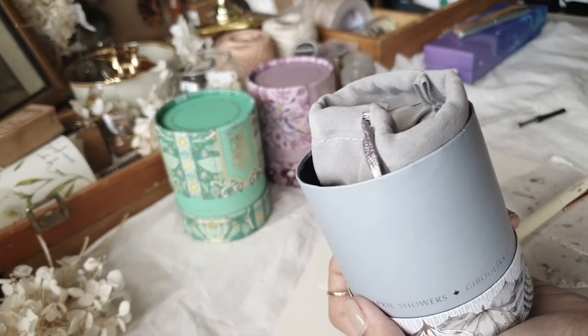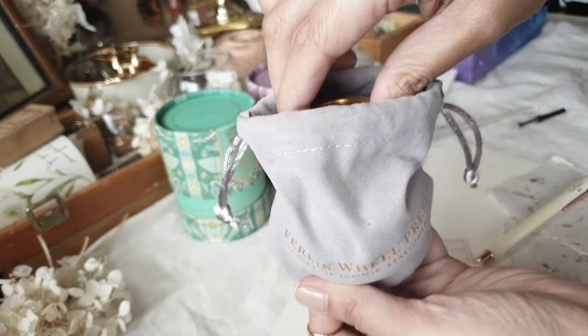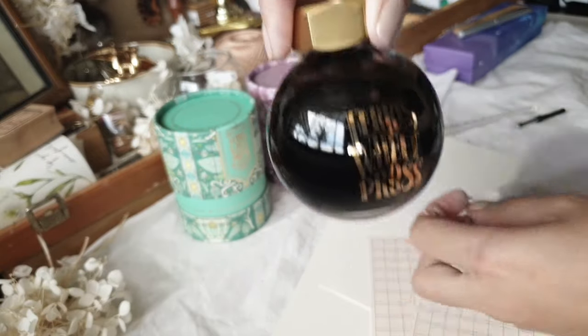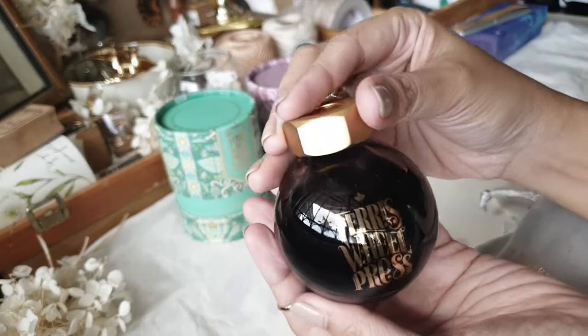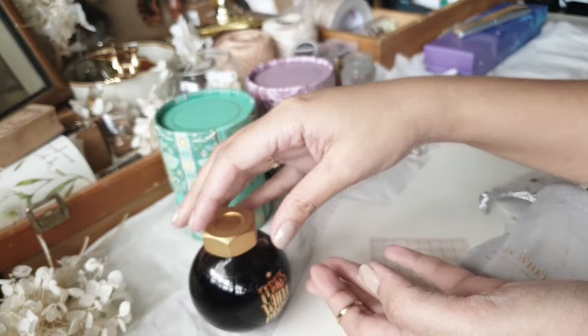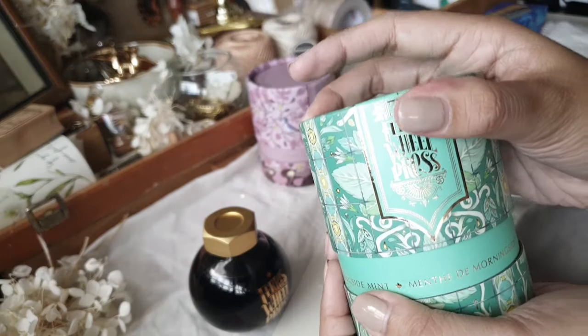The first one I'm showing you on screen is actually my favorite. It's called April Showers. Like the velvet pouch that it came in, this ink has more or less that same color or hue. So the packaging kind of reflects what the color of the ink would be.